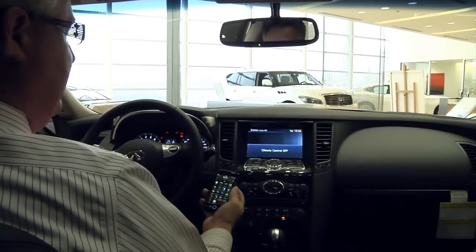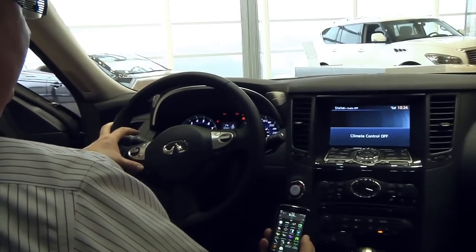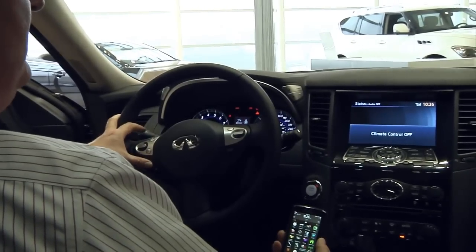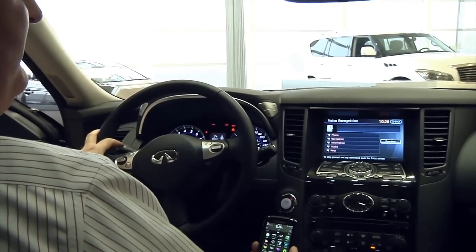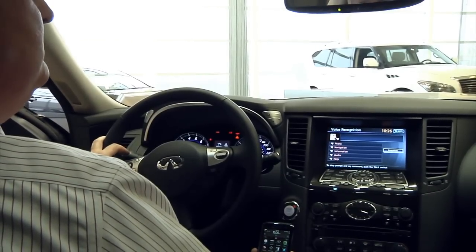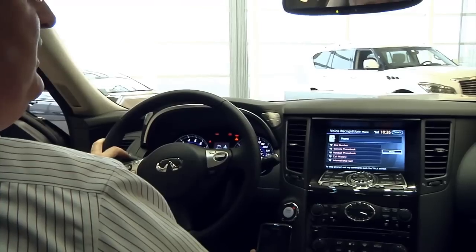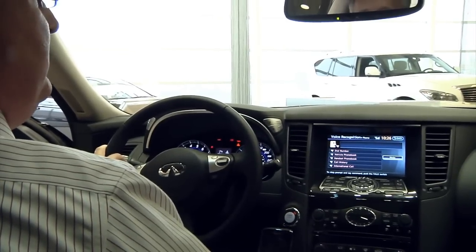Once we're connected, to make a call we simply press the voice recognition button on the steering wheel. It asks whether I want phone or navigation — in this case I want phone. Then it prompts for an action, and I say 'dial number.'